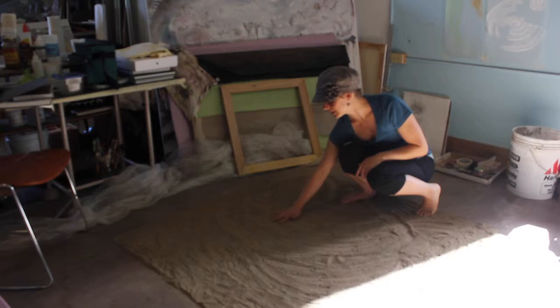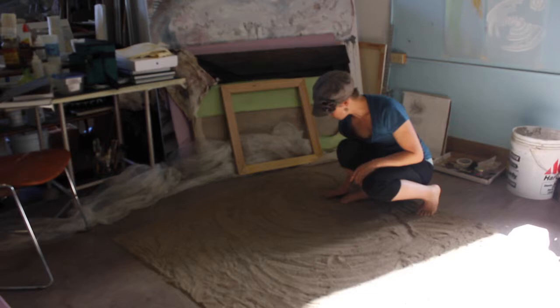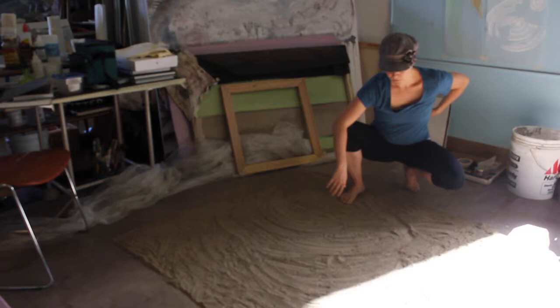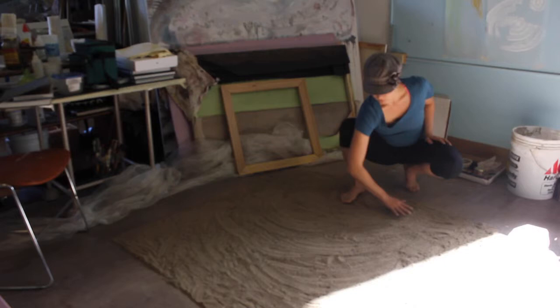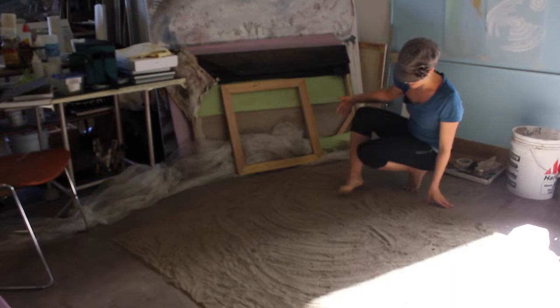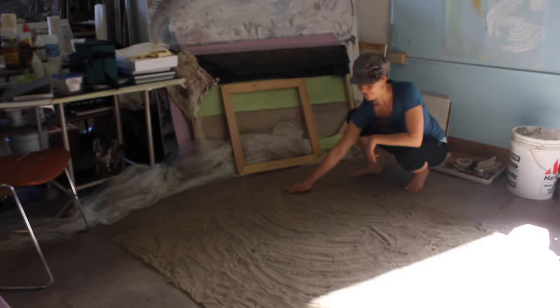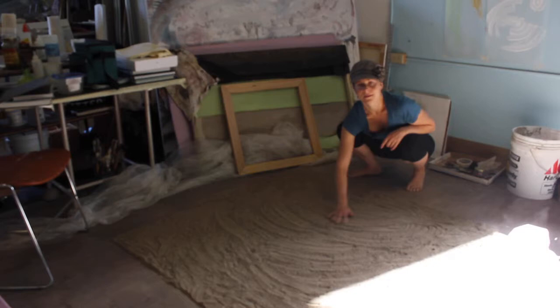I actually came to using this material because of an installation I did down in the basement gallery where I wanted to be able to make marks with my body. I covered about 100 to 200 square feet with sand and raked it to look like a Buddhist Zen garden. Something about the process of actually raking the sand and then dancing on it was really meditational and soothing, and I felt like I was very present with myself as the artist in that moment.